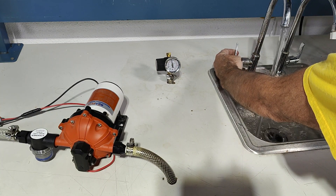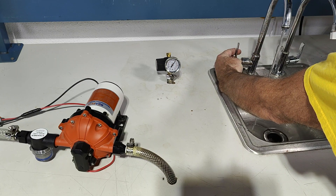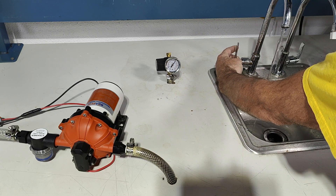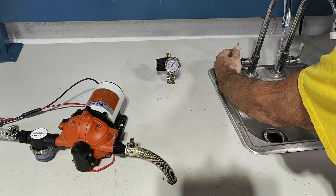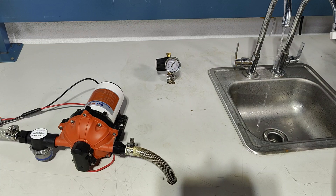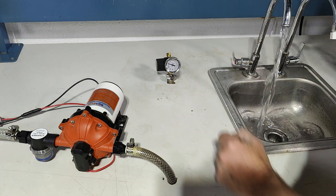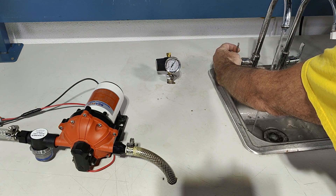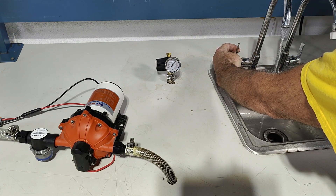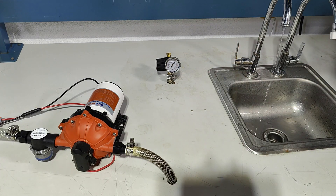When I reduce the flow, the pump starts to bypass. That means it lowers the flow to avoid cycling — all the way down to a trickle. Even at the smallest possible flow we're still not cycling.